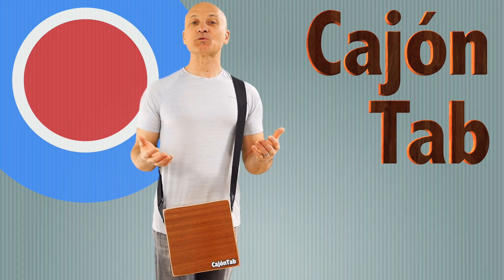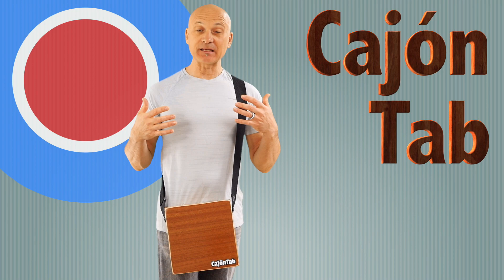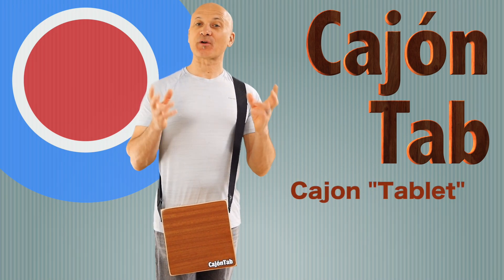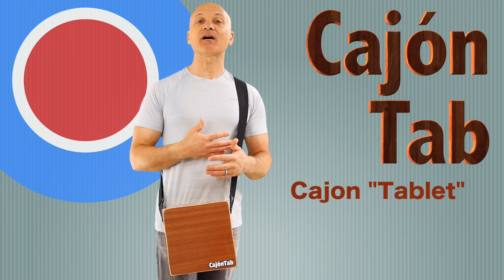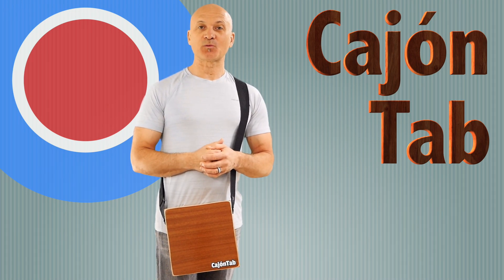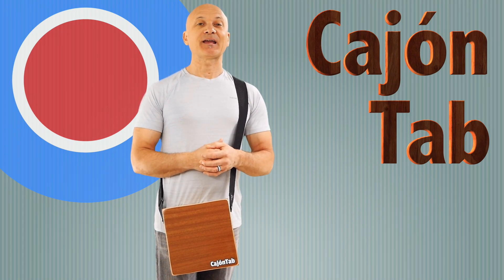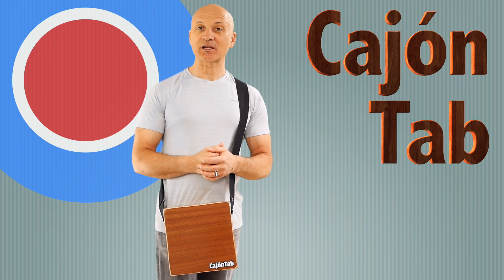Welcome to World Drum Club, everyone. I'm Kalani, your instructor. In this lesson I'll be showing you the Cajon Tab, which is a new kind of durable frame drum. I'll also be showing you a few techniques that you can apply to this and other frame drums and hand drums. World Drum Club is a Patreon-supported website, so consider visiting patreon.com/kalani and becoming a supporting member.